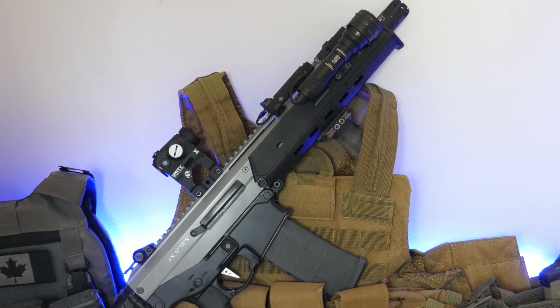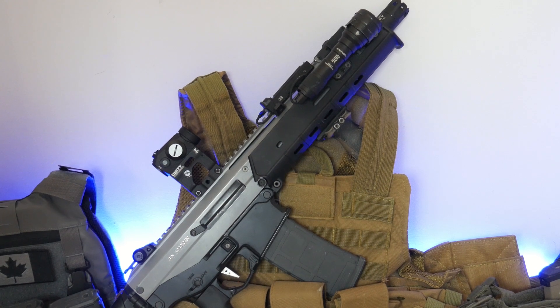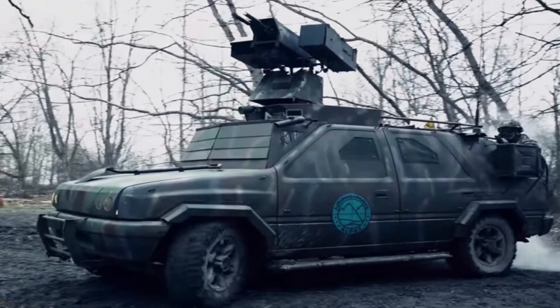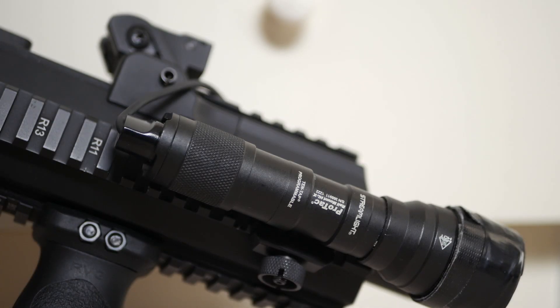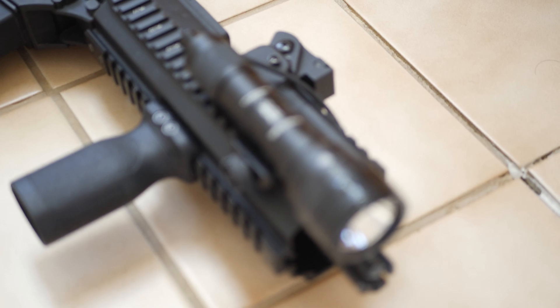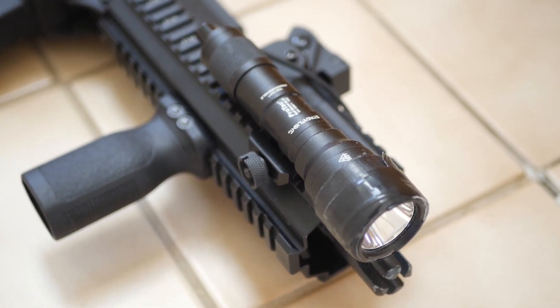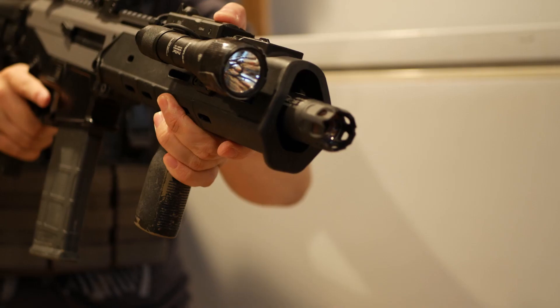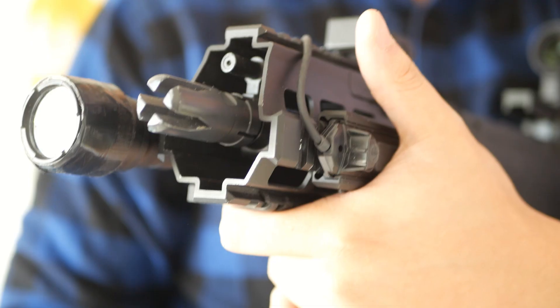My third recommendation would be a flashlight. Depending on where you play, this may not be as important to have on your rifle, say in a brightly lit field. However, most fields have dark areas — not just at night. Dark corners, dimly lit buildings, under cars — these are all spots that people can and will hide in. A light is crucial for seeing into these spots and identifying if people you see are friendlies or not. I would recommend getting a flashlight rated for real gun use. The brightness difference between real lights and airsoft knockoffs is literally night and day. I've used knockoff lights before that claim to be bright but struggled to illuminate dark areas. The one I have on here is a Streamlight Protac HLX, and it's been one of the best investments I've ever made for airsoft. Real weapon lights are expensive, but they're worth it. If you do get a light, make sure it's mounted so you can easily turn it on when you need it and have it off and out of the way when you don't.